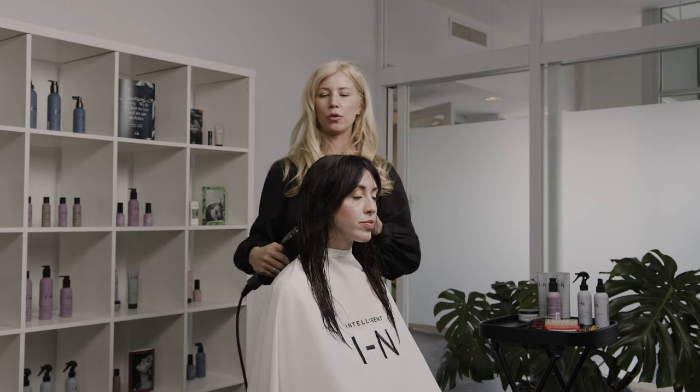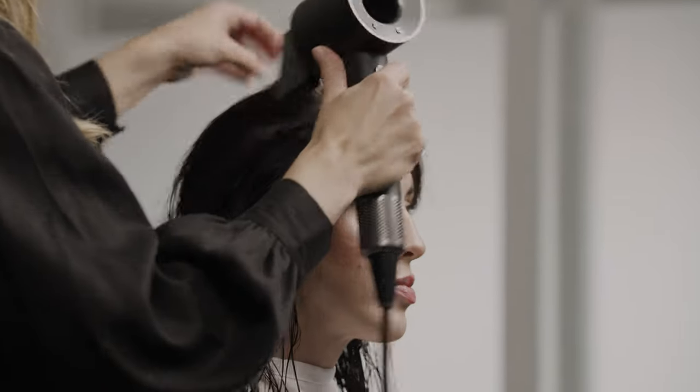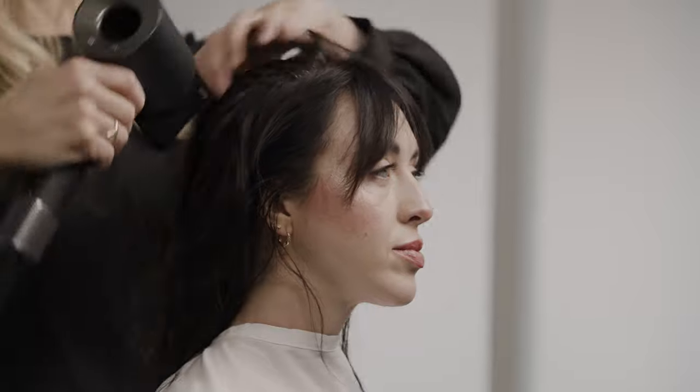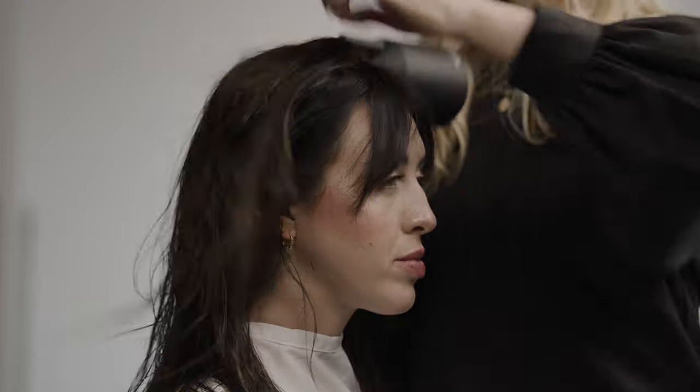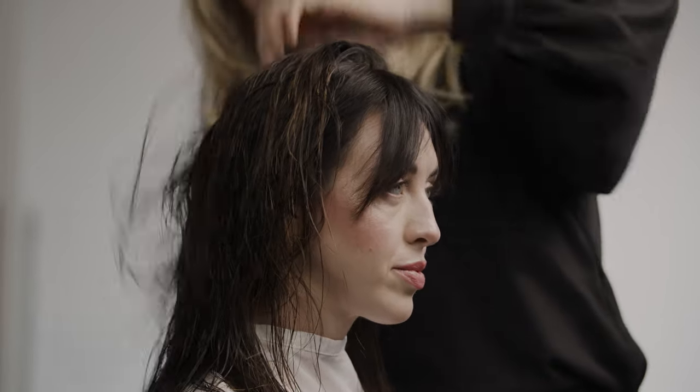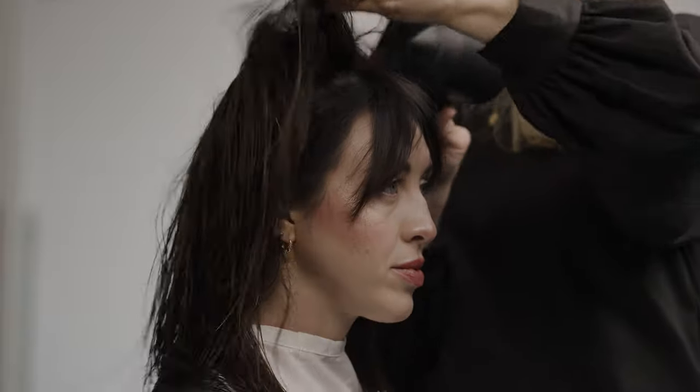I'm going to rough dry her hair just to get some of the moisture out and save a little bit of time. I like to rough dry still with a purpose — not blowing hair all over and really fluffing up that cuticle. I want to blow dry roughly but keep the cuticle going down, just to save myself some work when I have the brush in my hand.